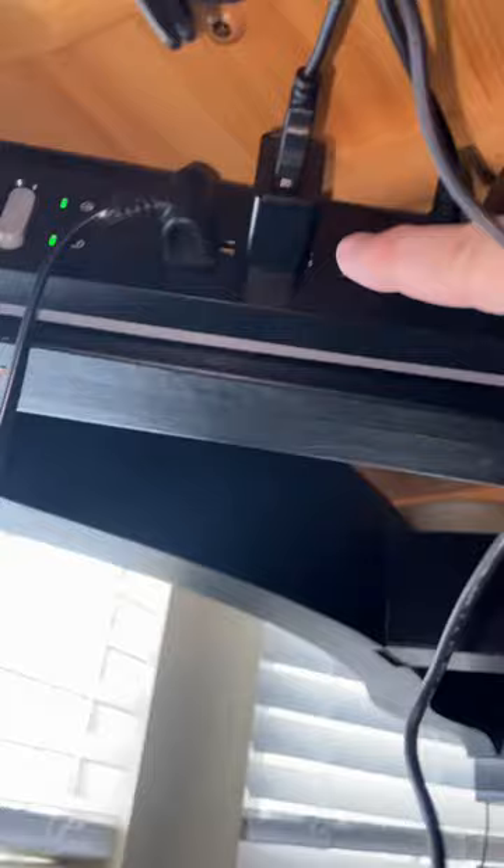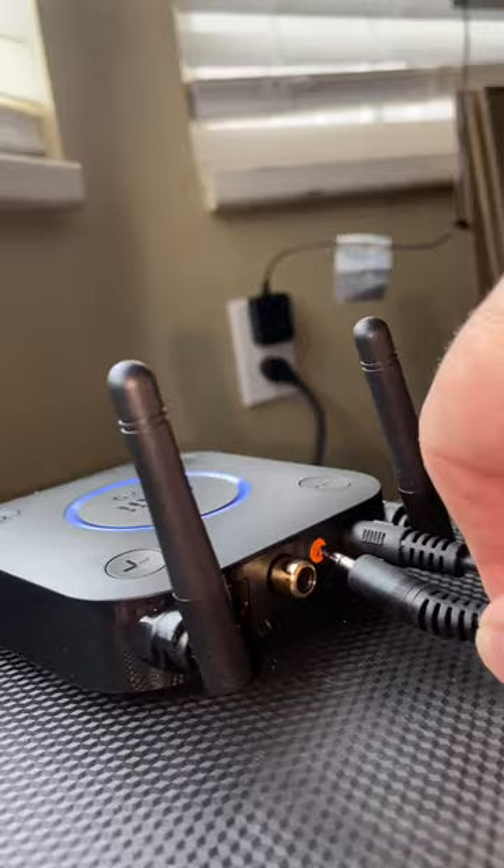So this is it right here — B06. It's called a B06 Bluetooth audio receiver, and it comes with a little power cord and a USB 5-volt adapter. Just plug that in somewhere, and then it comes with this cable, and you'll want to plug that into the orange output.